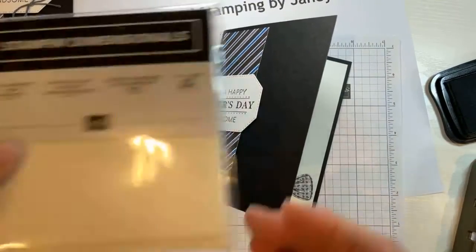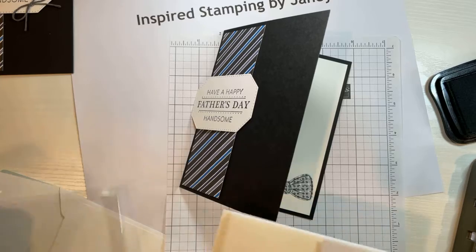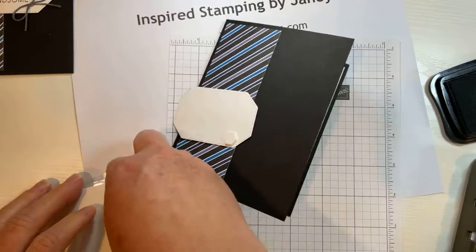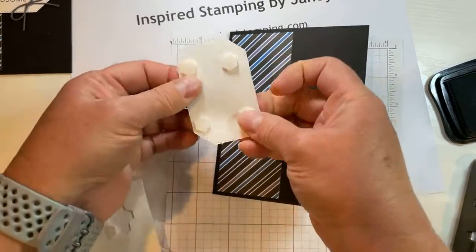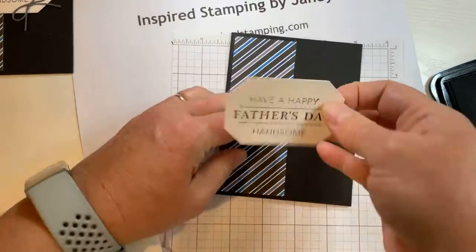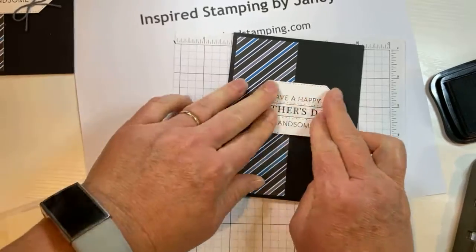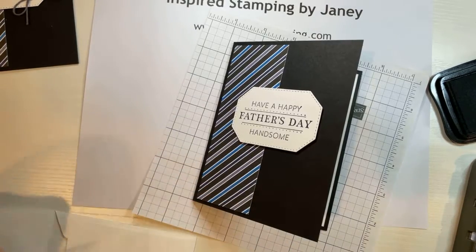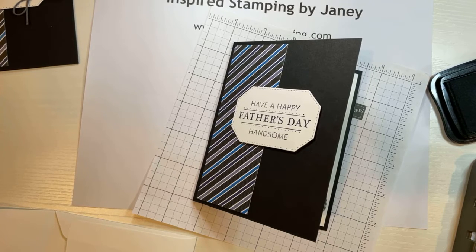Now we have our Stampin' Dimensionals, which are double-sided foam and give your card some pop. We're just going to take one for each corner and peel the backing right off, and stick it right about high center. This is a tutorial that I got from my friend Rhonda Wade, and we made these at my team meeting — my team loved them. We had so much fun.